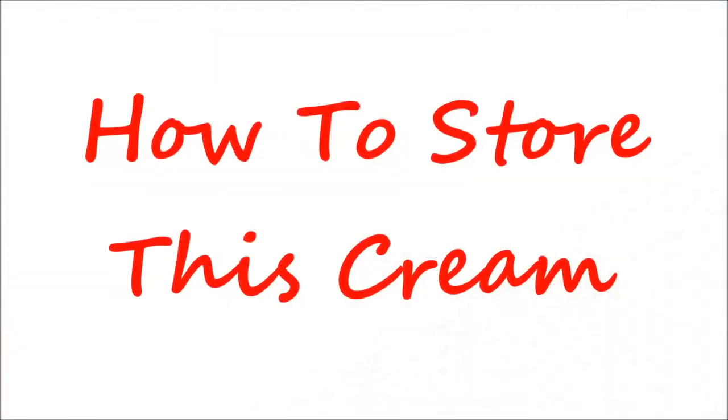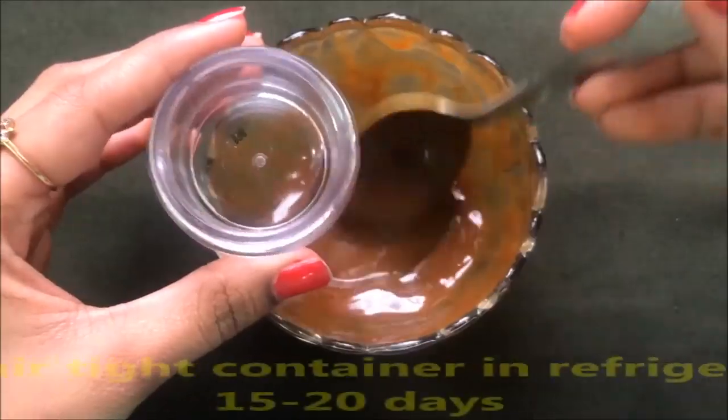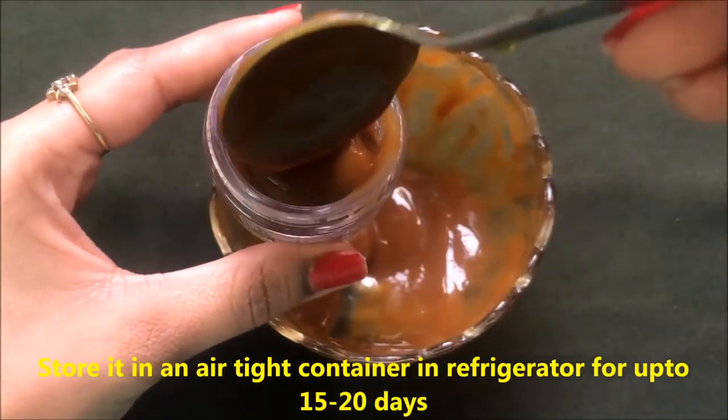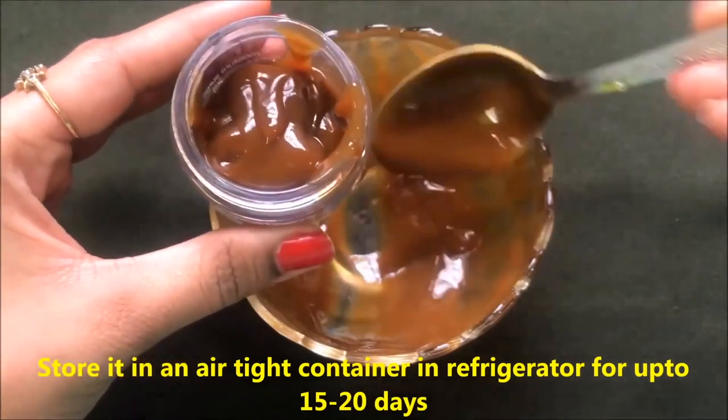Now let me tell you how to store this 100% natural homemade coffee cream. The procedure is very easy and simple — just store this cream in any airtight container. Here I am transferring this cream into a small airtight container. You can store this cream in the refrigerator for up to 15 to 20 days.